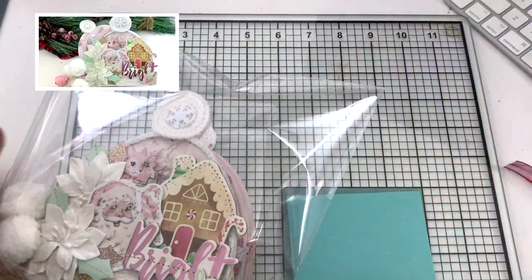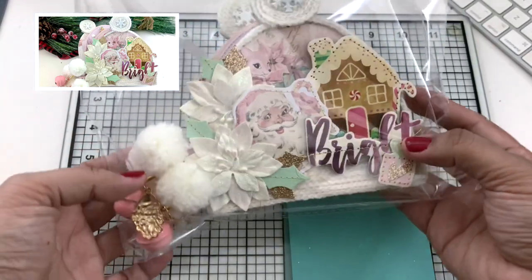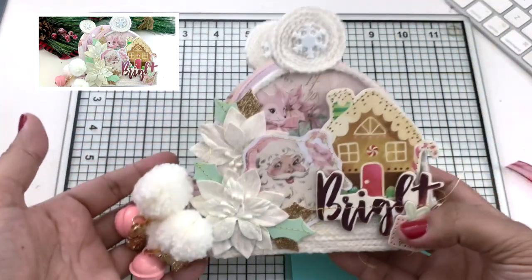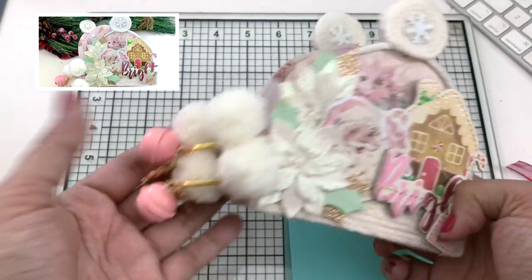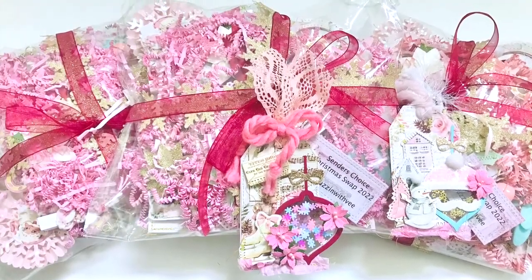Moving on to what I sent Toni — I did send her a Christmas present. This is an album I already had made with her in mind, and I hope she loves it. Merry Christmas, Toni! And you guys, go check her out because she has an amazing channel. I will see you in the next video.